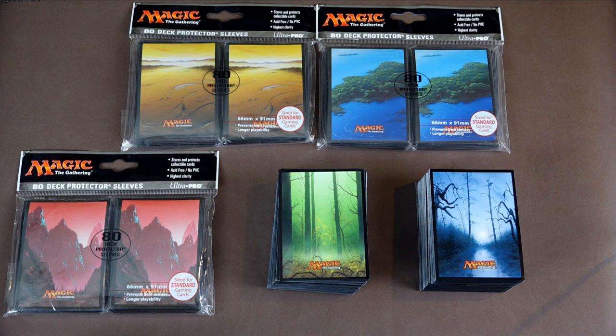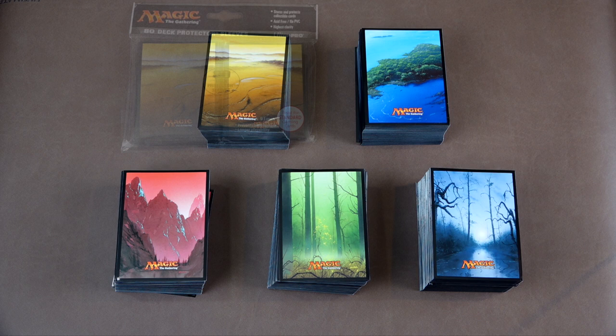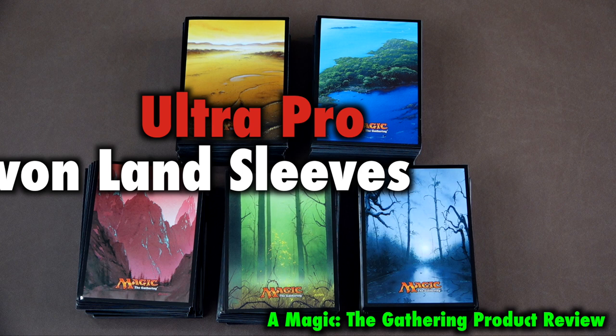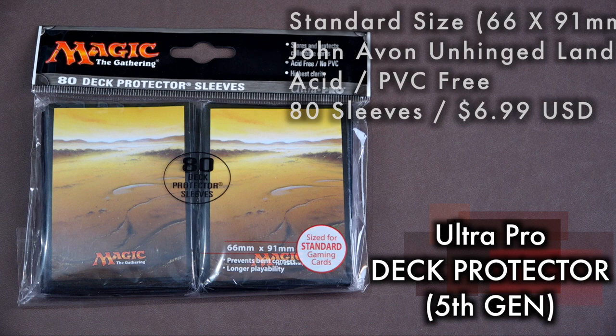When it comes to card sleeves for Magic the Gathering, Pokemon, and other standard-sized trading card games, players have always had to choose between style and quality. This video will offer a detailed review of the new Ultra Pro Lands sleeves featuring the iconic artwork of artist John Avon. Illustrated sleeves have often offered quite the conundrum when it comes to quality, sacrificing it in exchange for being able to express yourself through desirable illustrations. Has Ultra Pro finally cracked that problem? Let's take a look!